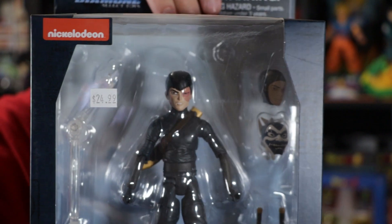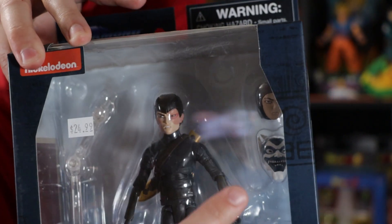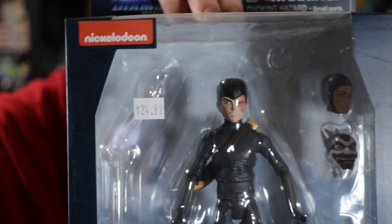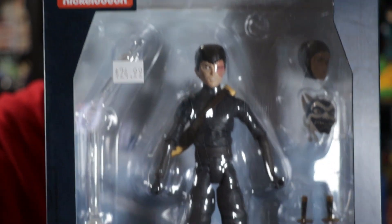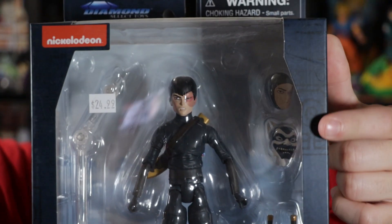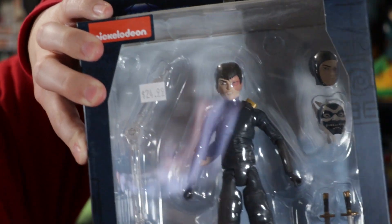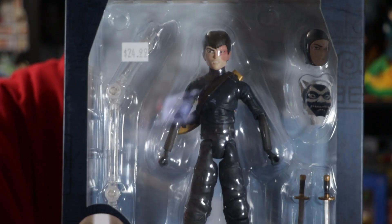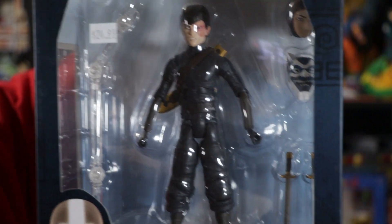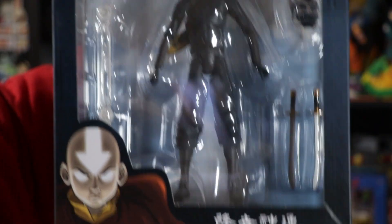On the back of the last figure it advertises him with the mask on, as you can see the piece over here, but looking at the actual figure, Zuko has his regular face — without the mask. There also is a stand piece here — you put it in his back and position the figure so he looks like he's floating or jumping. There are also two swords down there that he can hold. Very cool.